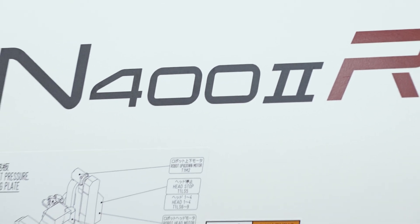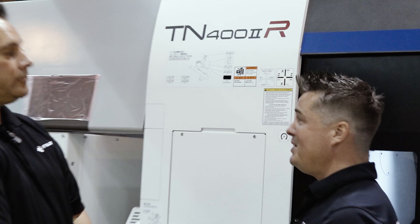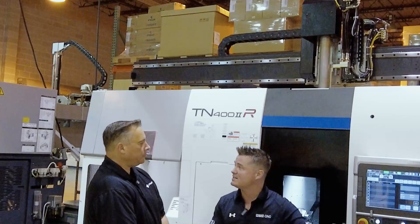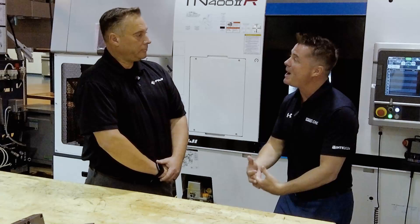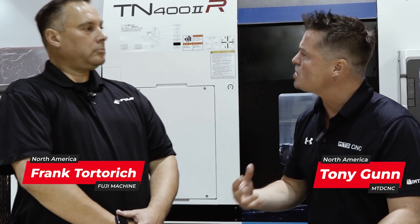All right, Frank, we're back again. We're at this machine — it's the only one of its kind that Fuji America offers with a single spindle and a single turret. We still got the gantry, we got the parts over here, and we even have a Renishaw equator on this side. But there's more to this machine because the capabilities and possibilities exist all over the place.